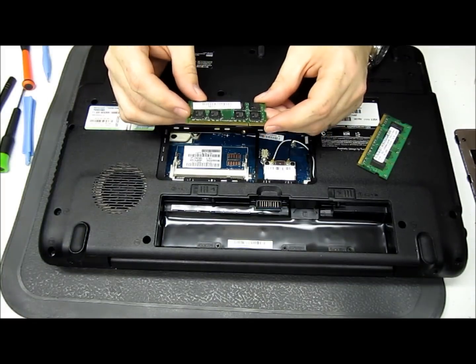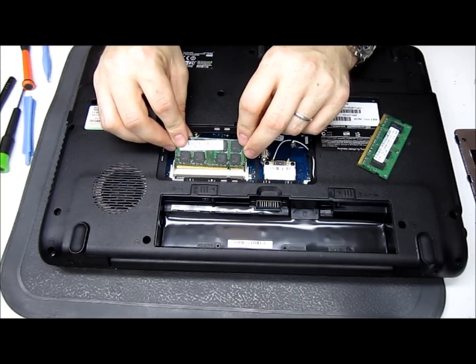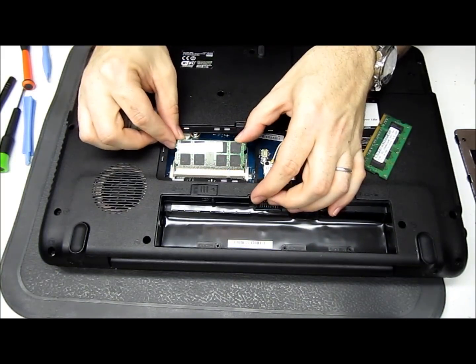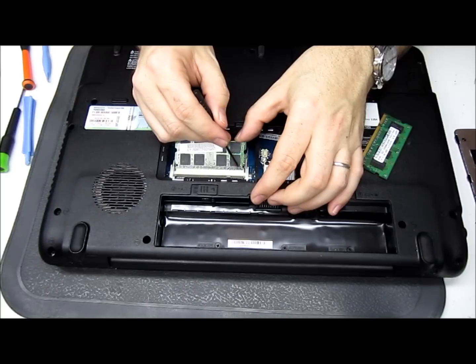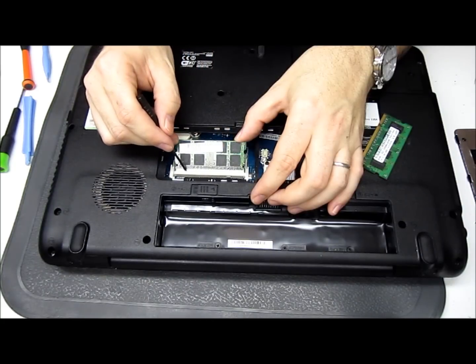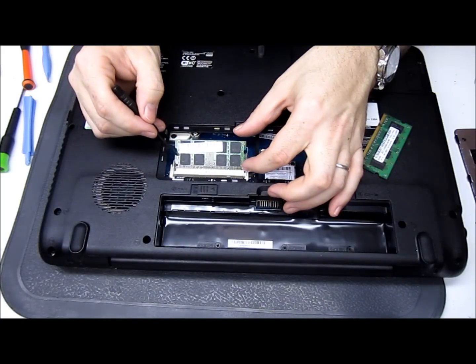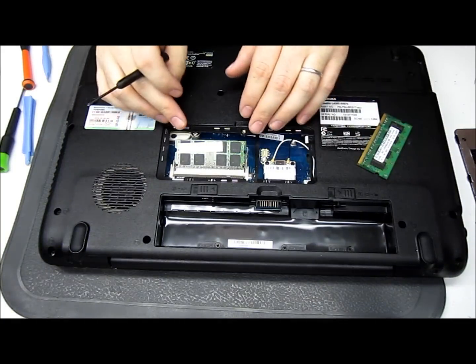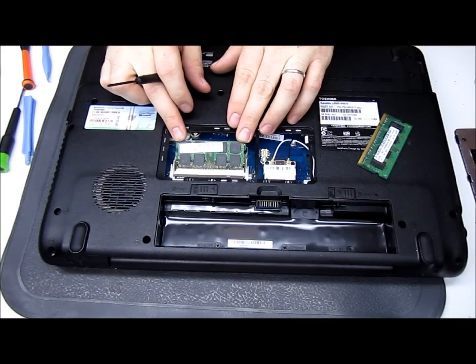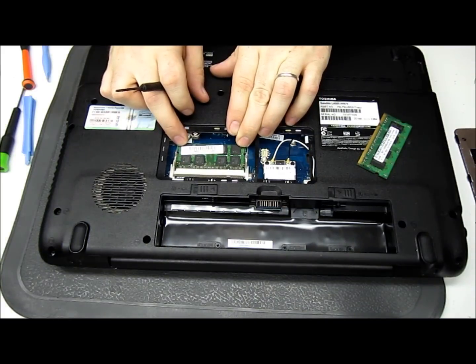So what we're going to do is take one of the sticks of RAM and place it in the bottom spot really carefully. What you want to do is push it all the way in until all the little gold traces are just about even with the cover — as close as you can get it, you want it to be even. You don't want so much sticking out on one side and twice as much on the other — that means you don't have it in right. Once you do that, press it down until it clicks.